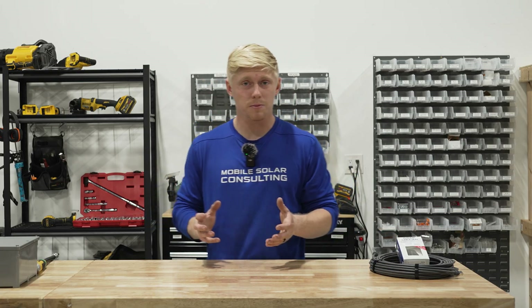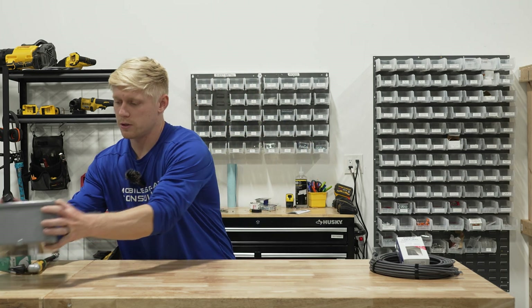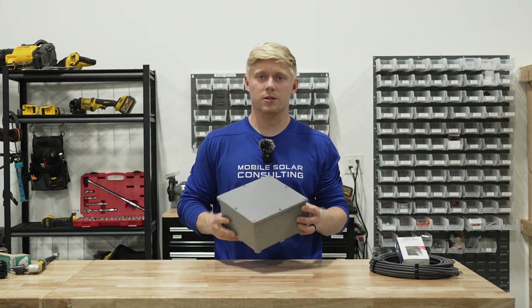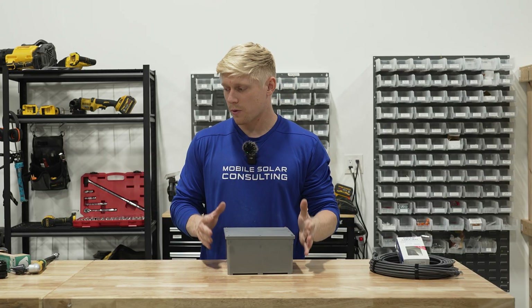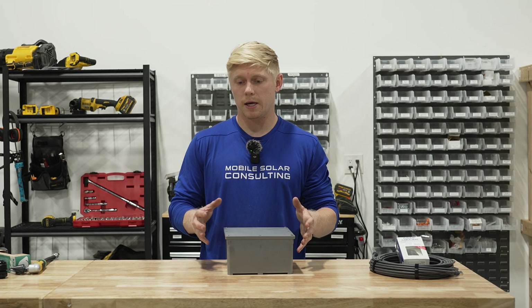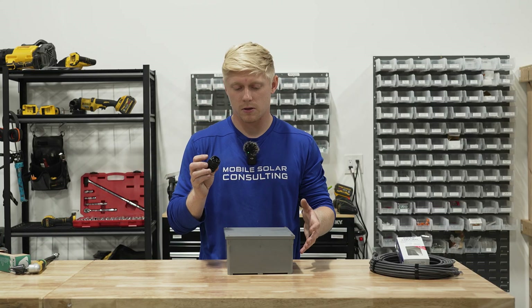If you're fishing multiple cables like we often do on a Brinkley — like a big fifth wheel — we're going to use just a big junction box. This is from Home Depot. It's 8x8x4 and we're going to open it up and show you how we get this style cable gland installed in it.